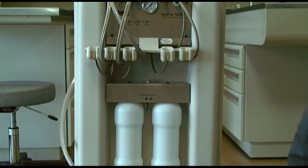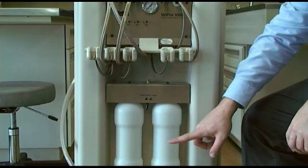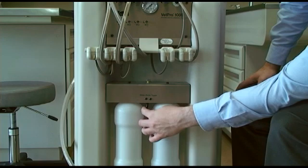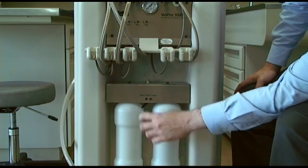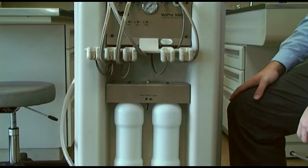Below the handpieces, you will see the water bottles and the toggle switch that allows water to come from a specific bottle. You should only use distilled water in these bottles. The toggle points to the bottle that is pressurized for use. When the toggle is in the center position, neither water bottle is pressurized.